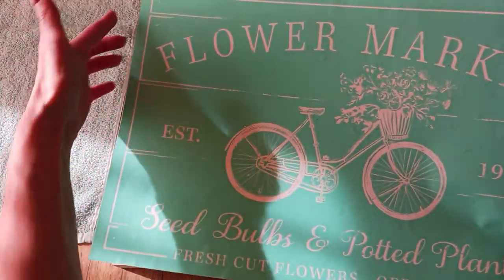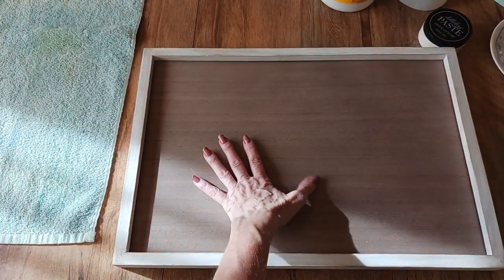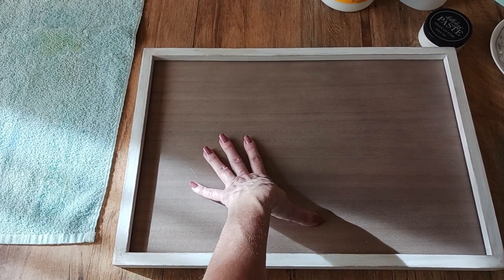It's a size C transfer, which means it's 12 inches by 18 inches. They've got this new surface called Outside the Box — it's pretty awesome, I love it.